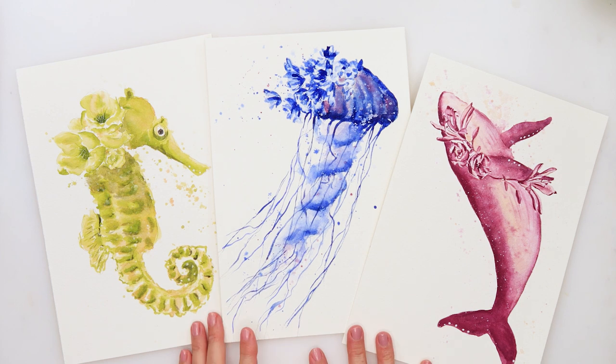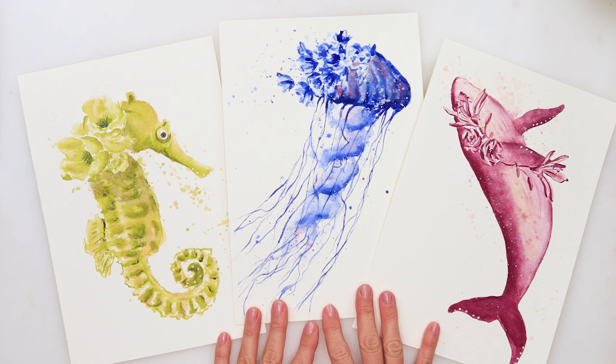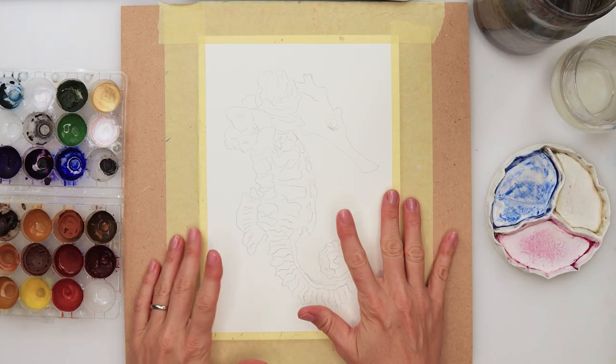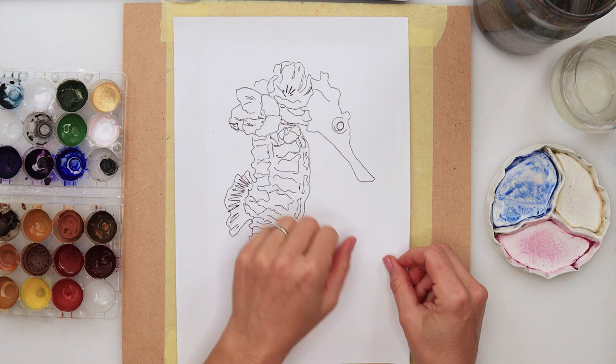Hey guys and welcome to my channel. This video is the third one from a series of sea creatures paintings. Today we will be painting a seahorse. The two I've painted earlier I will link down in the description box. As before, I did my sketch earlier on regular printing paper and traced it onto watercolor paper.